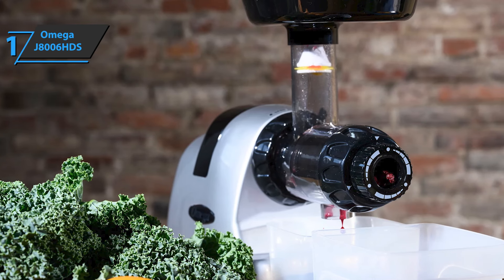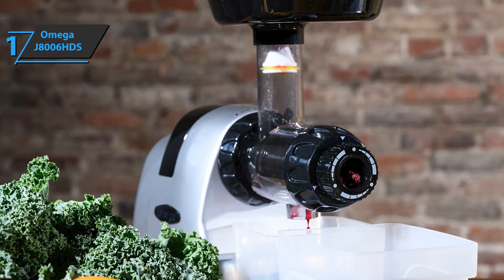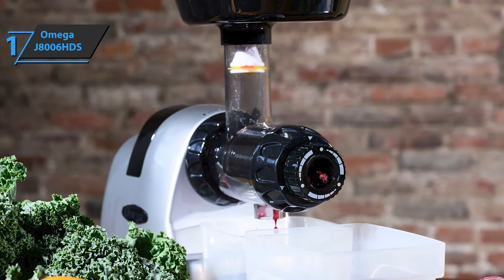The juicer comes with four different stabilization feet and an automatic pulp ejection function, allowing you to enjoy as continuous a trial as possible. Many users also like the multi-functionality — it'll work perfectly whether you use it for leafy green vegetables, fruits, nuts, wheatgrass, herbs, coffee, garlic, freeze desserts, or making baby food.